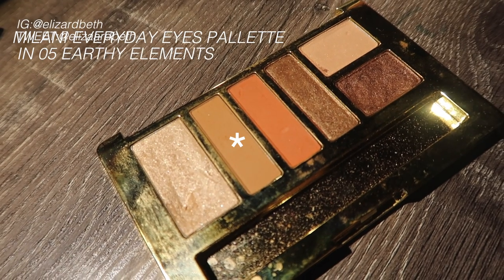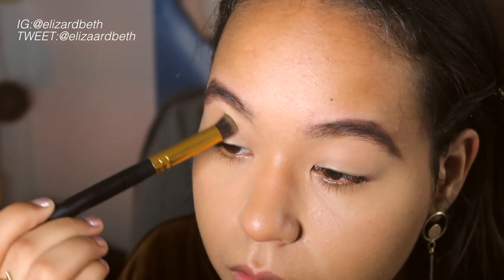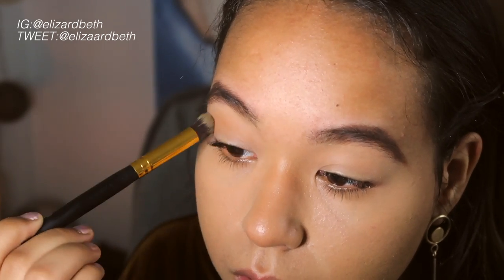Now from this Milani palette, I'm going to take this soft brown color and I'm just going to apply that in my crease just to make it have a little bit more definition in the crease, since I kind of don't have one at the moment.